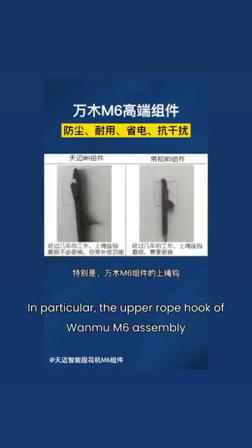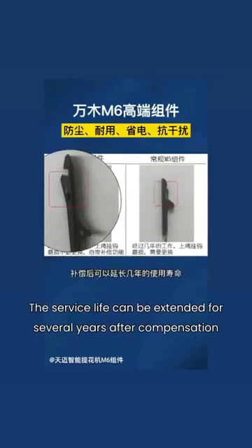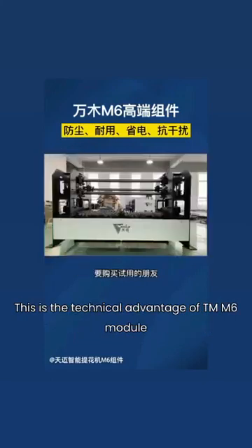In particular, the upper rope hook of the Wanwa M6 Assembly is equipped with a compensation function after wear. The service life can be extended for several years after compensation. This is the technical advantage of the TM M6 Module.